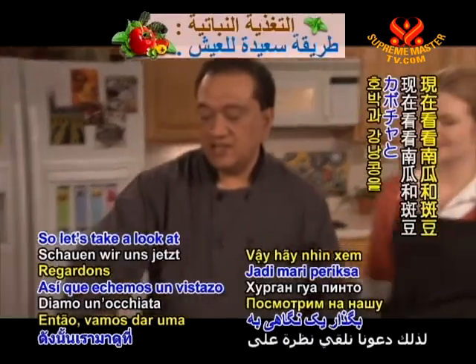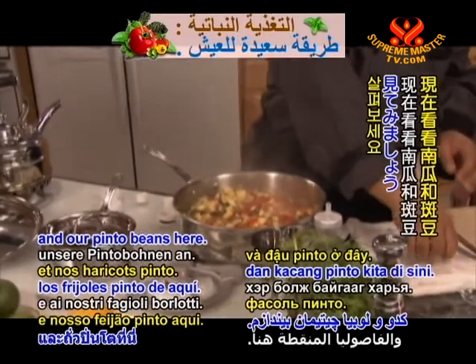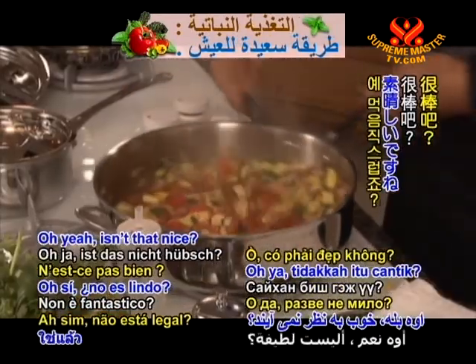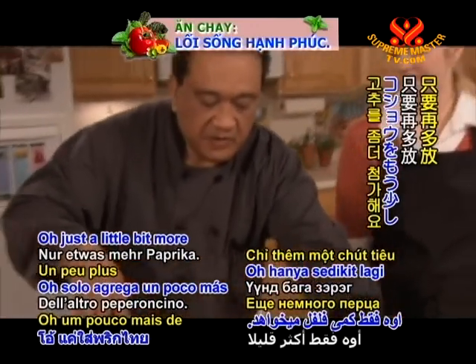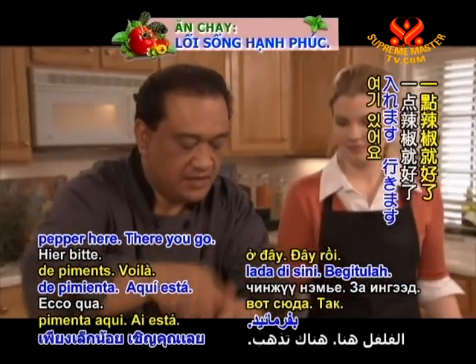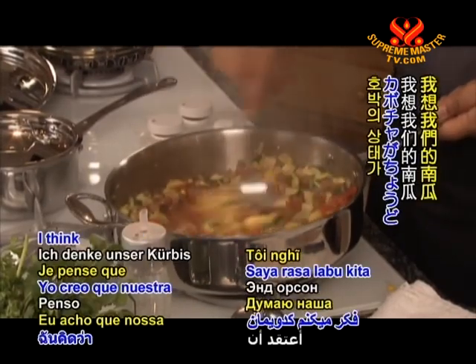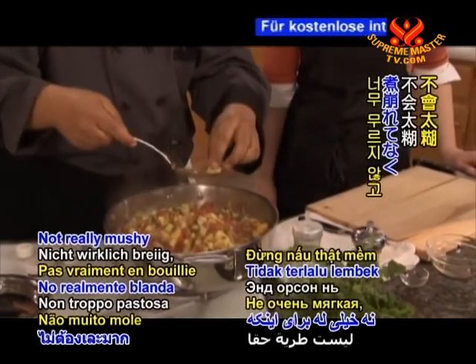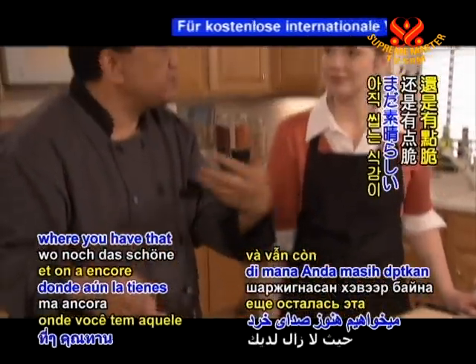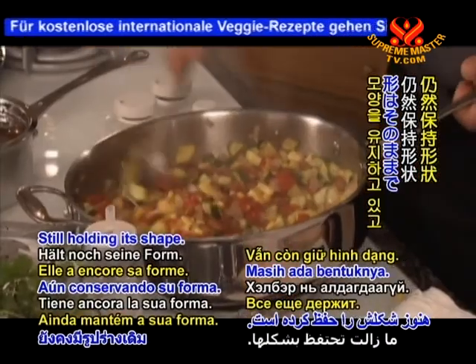Let's take a look at our squash and pinto beans. I think our squash is right where I would want it to be — not really mushy, with that nice crunch to it, still holding its shape. The colors are vibrant — they're just calling you to dig in.